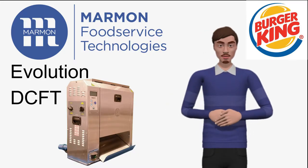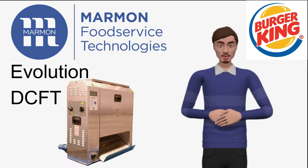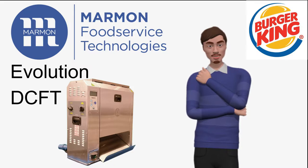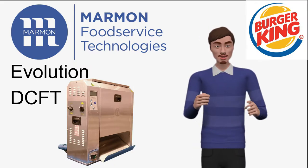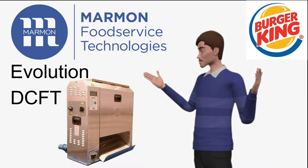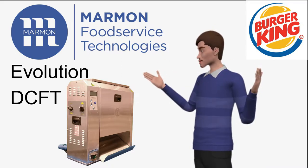Hello everyone! Coming up is a short setup tutorial on the DCFT Dual Continuous Feed Toaster. At the end of the video, we may ask you some questions, so prepare pen and paper to take down notes and questions. We will also send you a feedback form later for feedback to improve our new online training platform. Please enjoy!